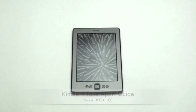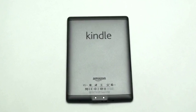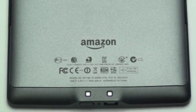Kindle 4 Take-Apart Guide. On the back of the Kindle, you can locate the serial number and the model number. The Kindle Touch has the model number of D01100.